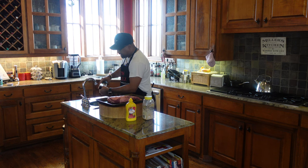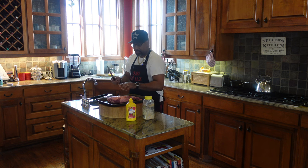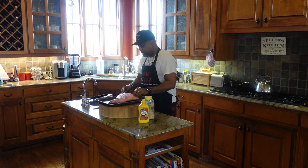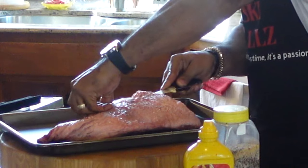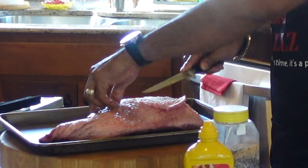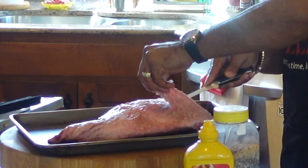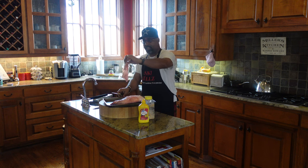I have a Wusthof boning knife that I've been using for a few years now — it does the job. I'm going to spend a little time doing some trimming here. The main thing is just to bring that fat down — some of that hard fat that you know for a fact is not going to be any good for your final product.